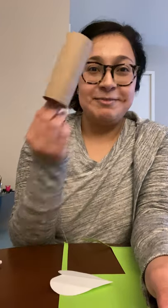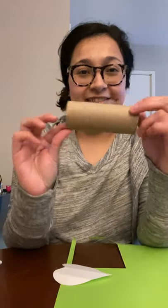Hi everybody, this is Melissa from the library and I'm here to share with you a really fun craft that you can do at home with some items that you may have just lying around, or perhaps like right now, toilet paper tubes. I'm sure you guys have a lot of these at home.